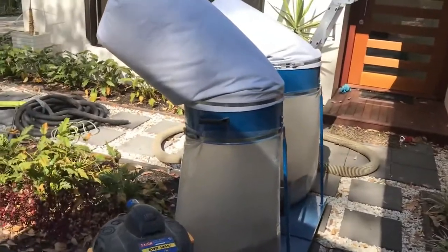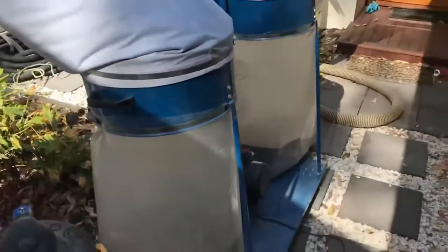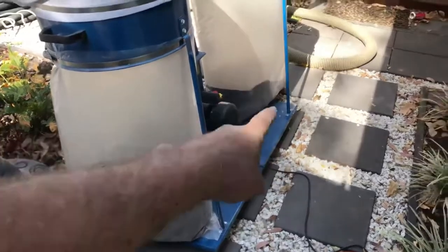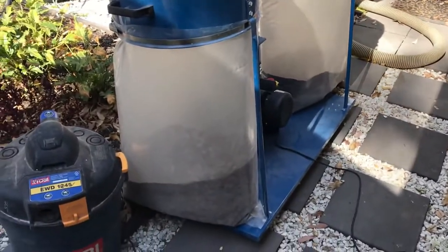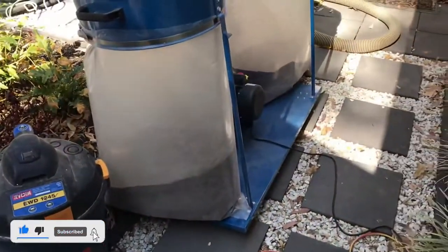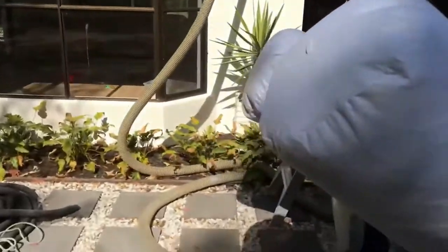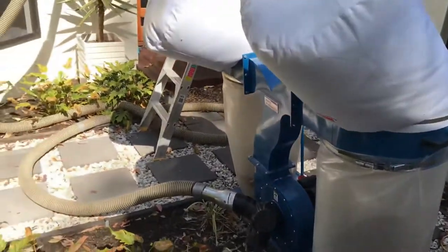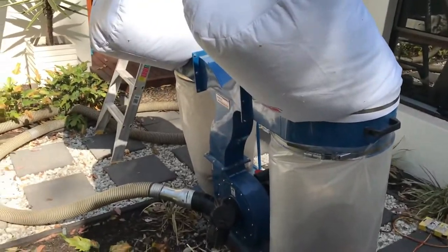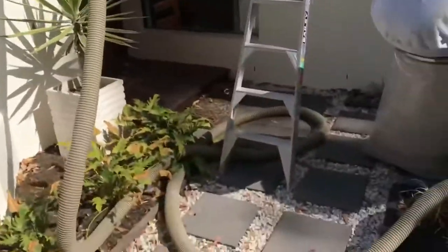Peter here from Comfort Zone Insulation. We've just got set up here. You can see this is our dust vacuum system, and you can see how much dust we're pulling out of this roof. You wouldn't be able to do it with a normal commercial vacuum cleaner — it'd just take forever. We've got these big hoses that run up in the roof, and as you can see there's not much dust down here. We're vacuuming at the moment and there's no dust blowing around outside in the yard.